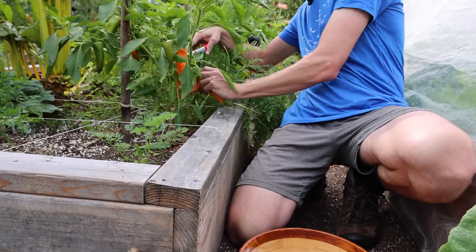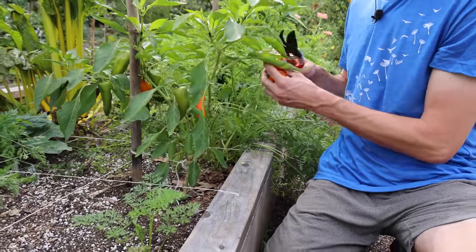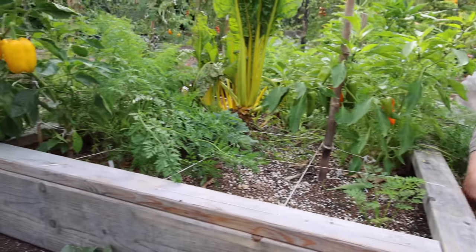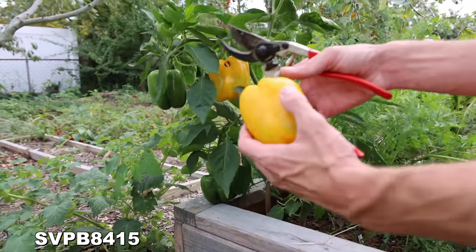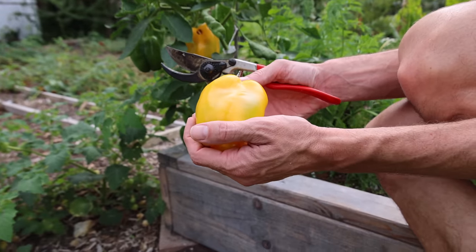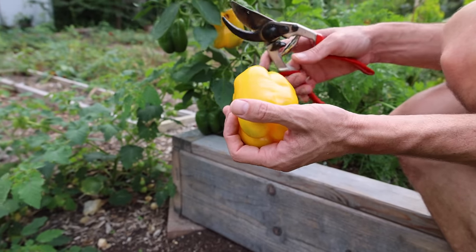What a nice harvest on this plant — we've got some beautiful peppers that are ready. Check out these peppers, look at the size of them, absolutely beautiful. Let me harvest this one — look at that, some insane orange bell peppers, absolutely stunning.